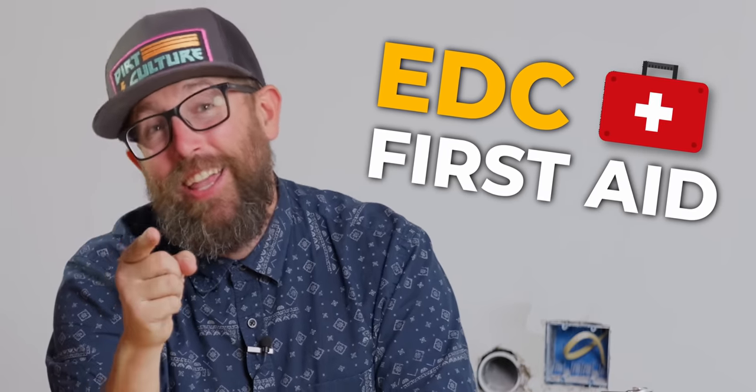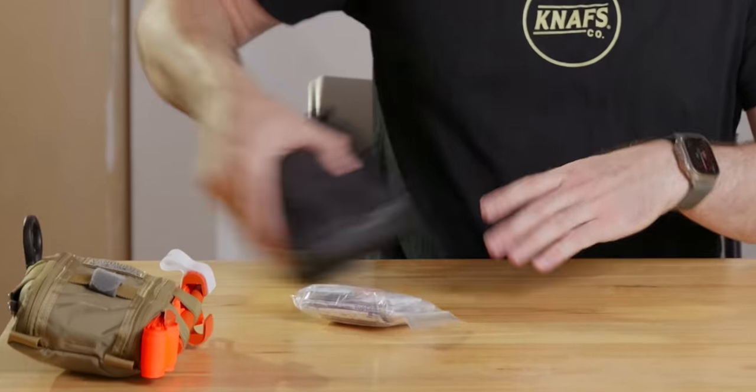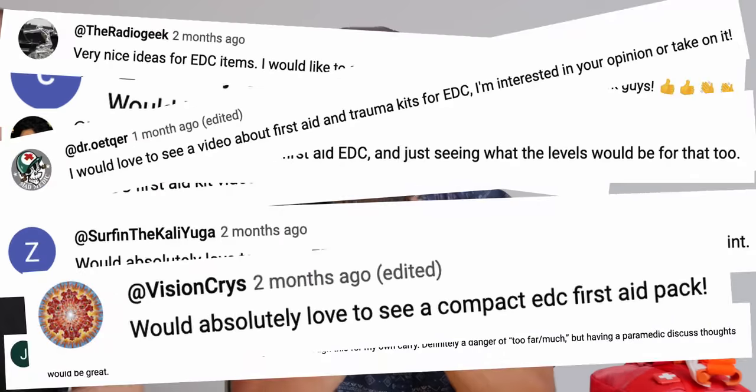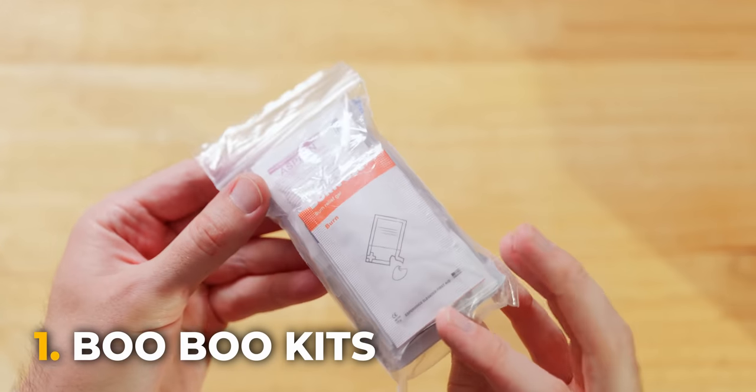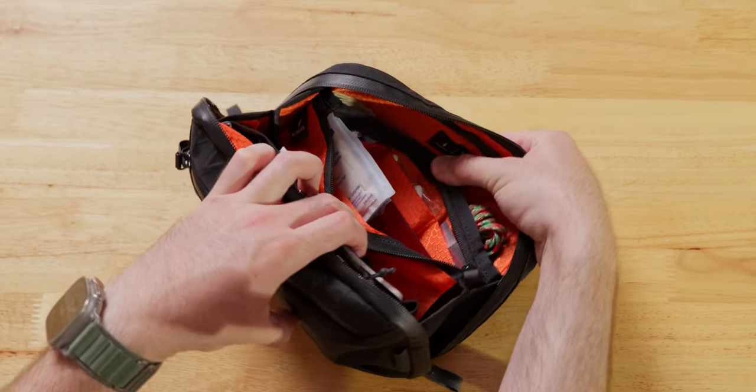Today we are diving into a no-nonsense guide to EDC first aid. There's a lot of nonsense out there in the YouTube sphere when it comes to EDC kits and first aid. We did an EDC kit video with Jamie, and he mentioned he'd been a working paramedic in a past life, and a lot of you wanted to see his hot take on EDC first aid. We're going to look at three different phases: boo-boo kits — just keeping life comfortable and helping people with basic needs that most encounter 99% of the time.